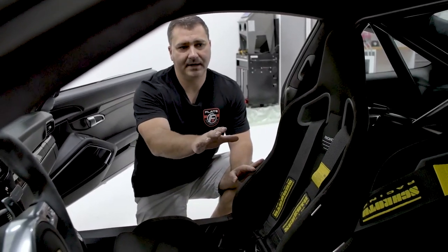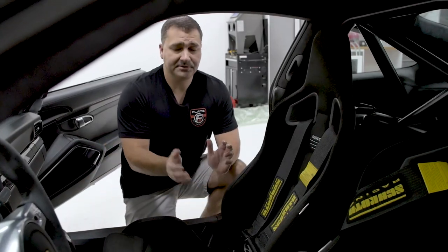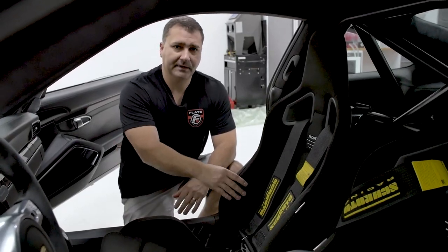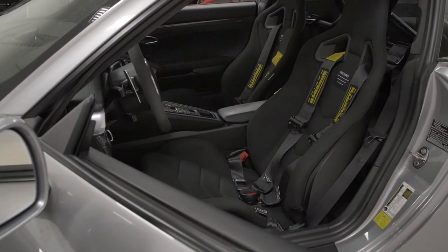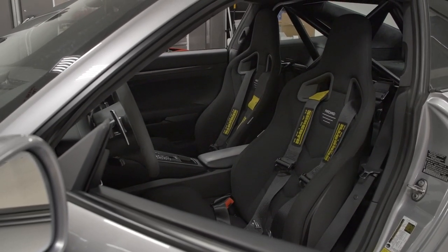We're just going to demonstrate here on the passenger seat, but it's the same arrangement on the driver's seat. These are on sliders, so they can slide forward and backwards, and they also recline, which is nice obviously for a street seat. They just have enough bolstering to keep your body in, and also accommodate harnesses. We want the Schroth four-point harness on this, mainly because that's all this seat is going to accommodate.